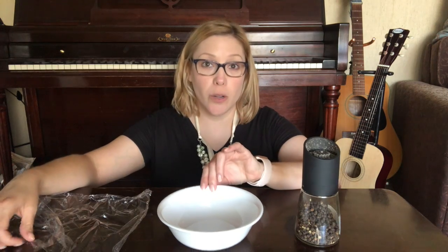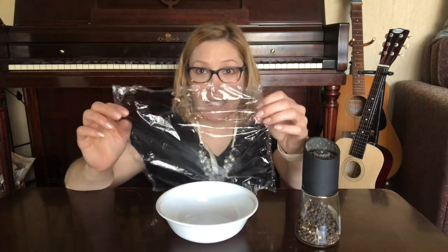Now we can make our own little pepper experiment with vibrations, and for that we're gonna need some clear plastic wrap, a bowl, pepper, and your voice.